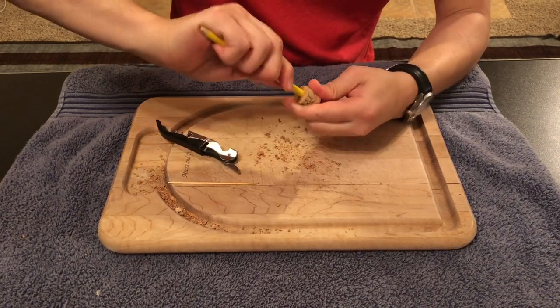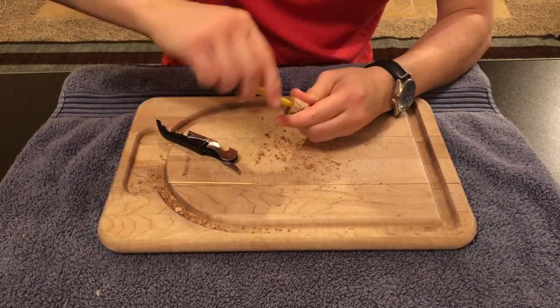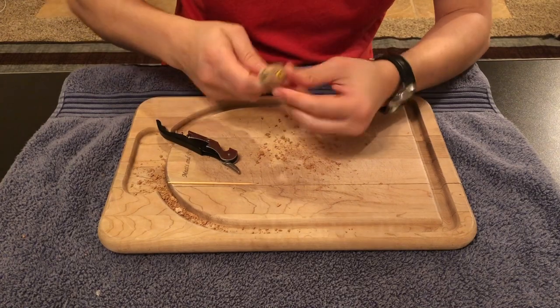When we insert the colored pencil, we have to make sure that the pencil fits tightly inside the cork. This way it will stay in place when we play our drums.